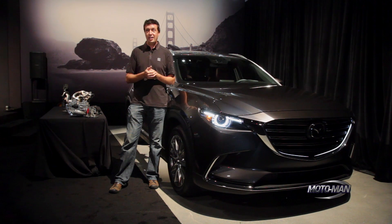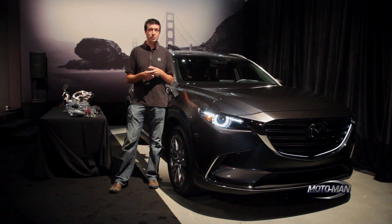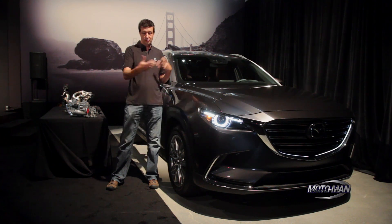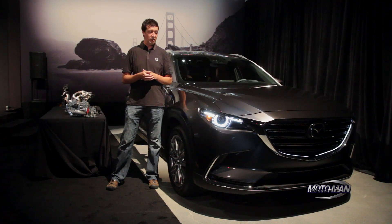The only problem with i-Active all wheel drive is that it works so well you have no idea what's going on. You never notice it's there or doing anything — as far as you know, you just had grip and everything was fine and you never needed all wheel drive. Turns out you did. The only difference in the all wheel drive system in the CX-9 from what we already have in the CX-3 and CX-5 is the size of the components — the logic is pretty much exactly the same. The differential in a CX-3 can fit in the palm of my hand, whereas I'd have to go to the gym first before picking up the diff from a CX-9. But logic-wise it's all very similar.